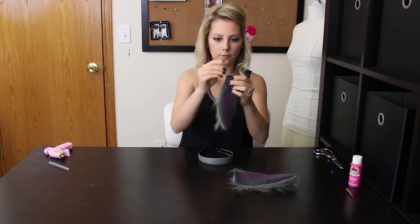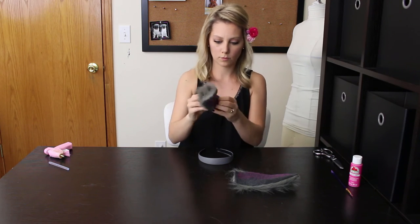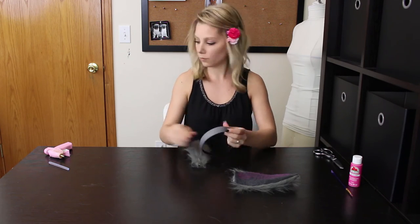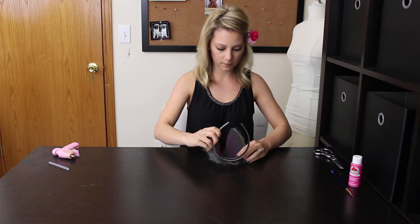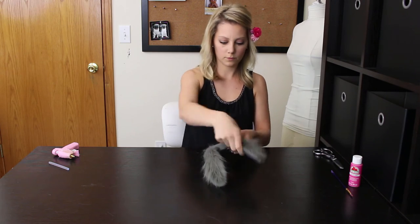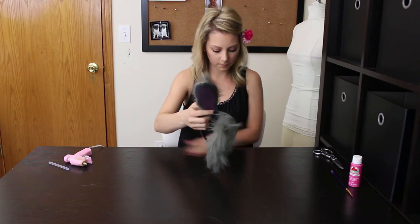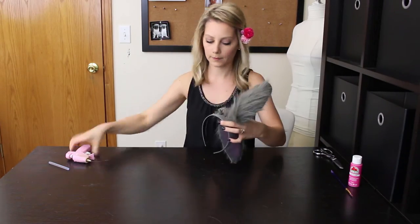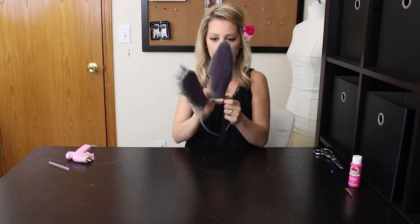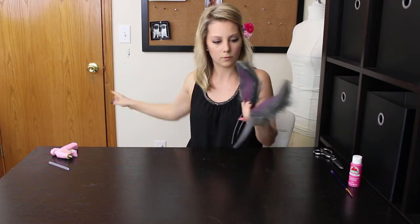Bend the end of the wires into the ears. Glue the pink side of the ears to the headband first. Once that's dry, push in the sides of the ears if needed and glue those down as well. There you go!